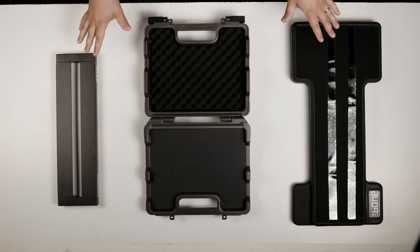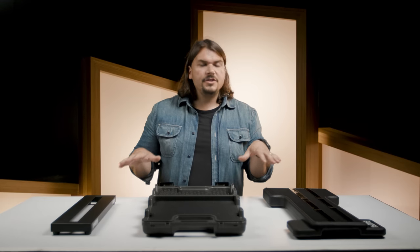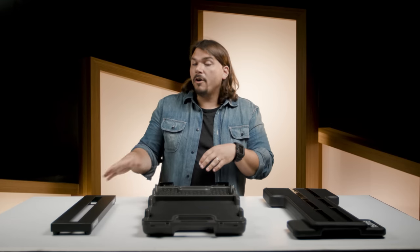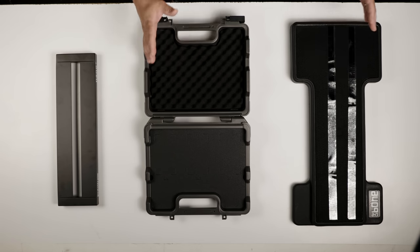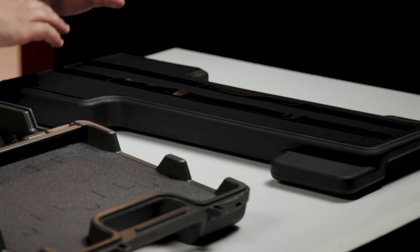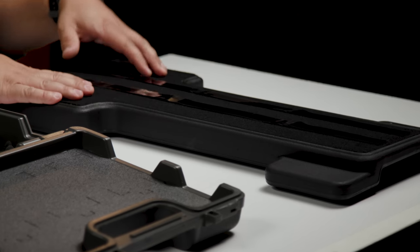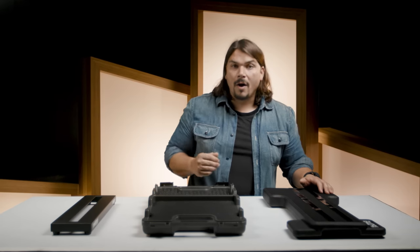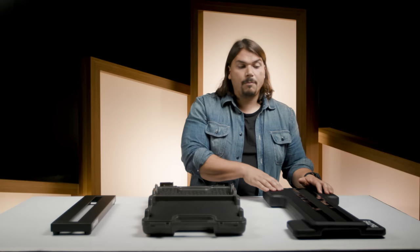The first style pedalboards I want to start with are the platform style pedalboards. By platform I mean these are flat surfaces to mount on top of and don't have a tremendous amount of wiring abilities underneath, although there are some — we'll get to that with the Pedal Train. The first one I want to talk about is the Bone from Gator. This is a really nice elementary style pedalboard where everything is top mounted. All your connections are available on top, and you have Velcro already mounted into the actual surface so you can just get right into putting pedals on top, doing all your wiring, routing, probably a power supply on top, maybe daisy chaining pedals depending on your power supply of choice.